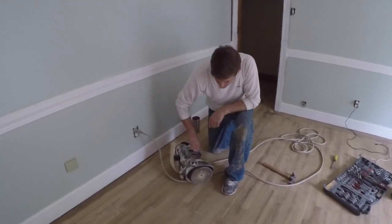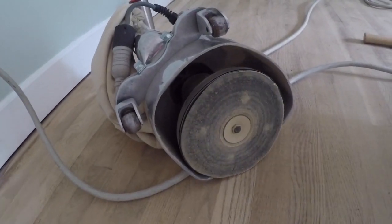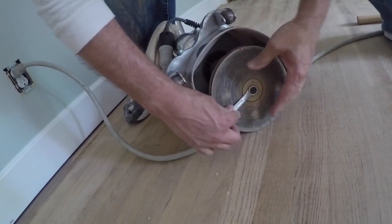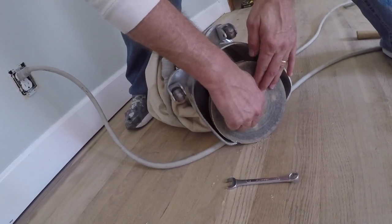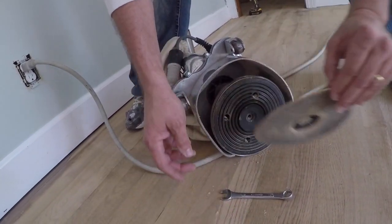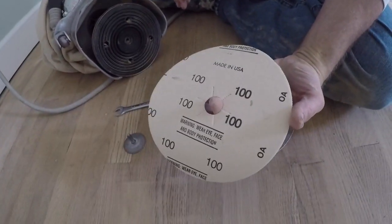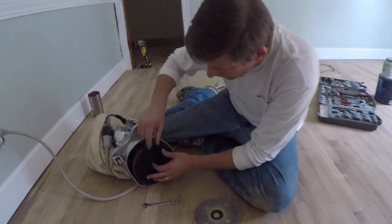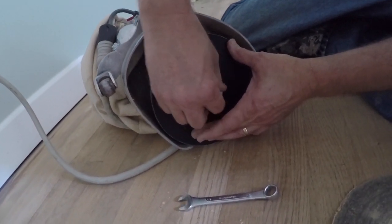How it works is there's a drum on the bottom of this. Probably all models will be different, but for us, to put a pad on there, it's just a simple half-inch box end wrench. And you take this bolt off — it's the only thing basically holding the pad on in the middle. It goes into a depression there so that it's not rubbing on the floor. Here's a brand new pad. We're using 100 grit. We used 100 grit on the drum sander and we're matching that with 100 grit on this edger. We want to make sure that the grits match up so you get about the same wear, with the same amount of finish taken off.